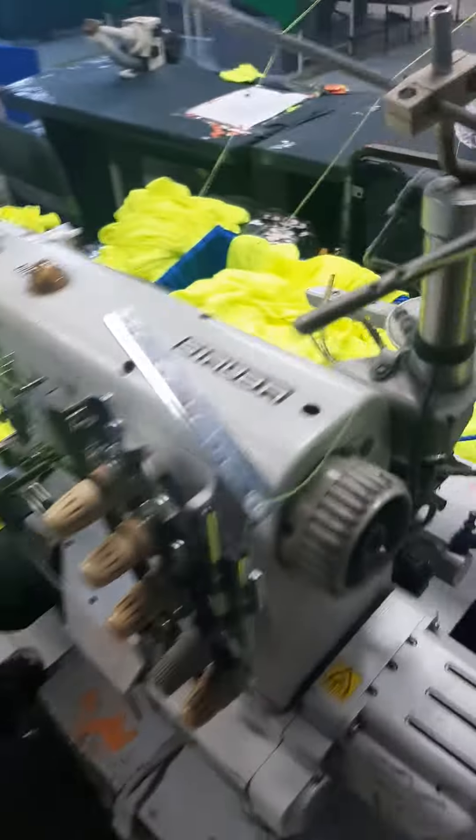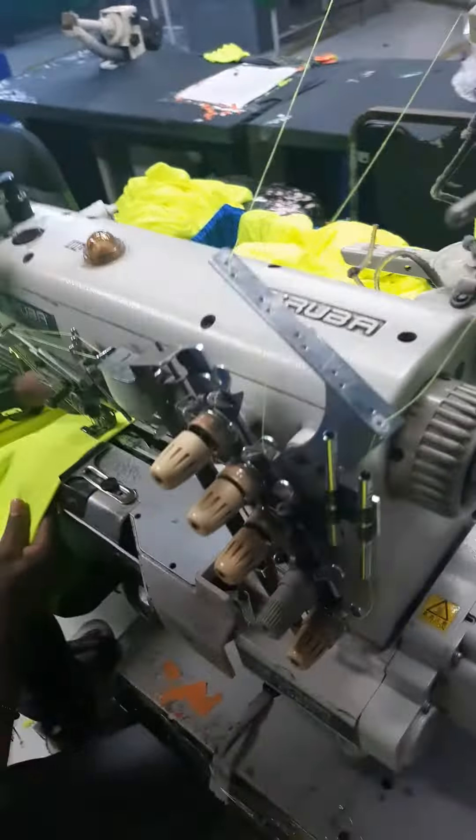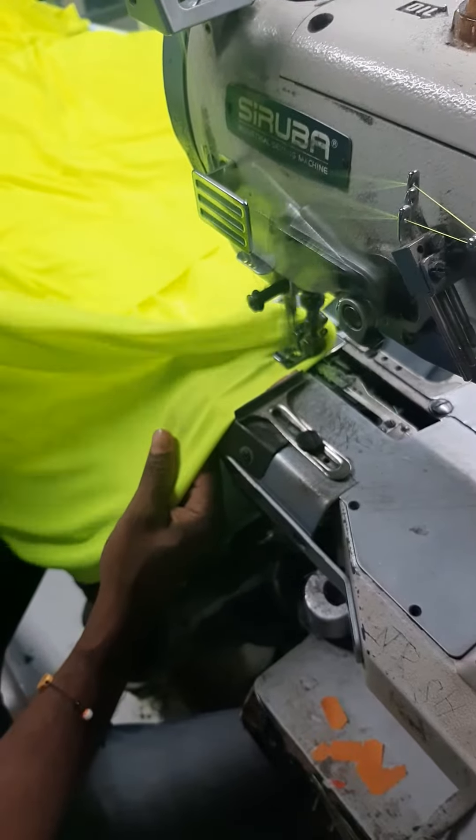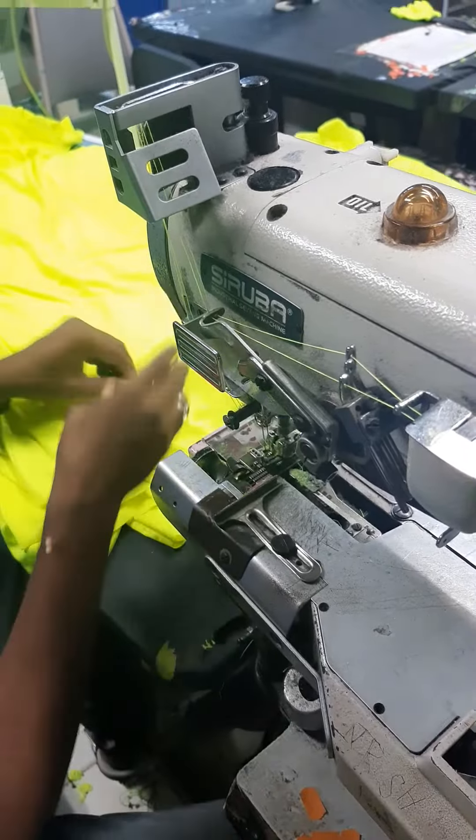I am going to start the video. Bottom hand, from the third machine. 25. Here I am going to...